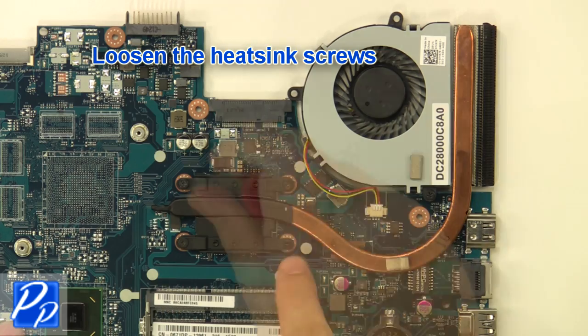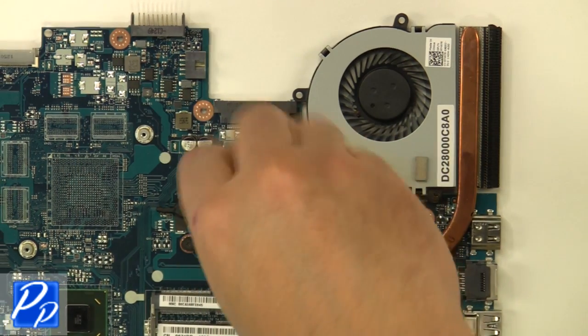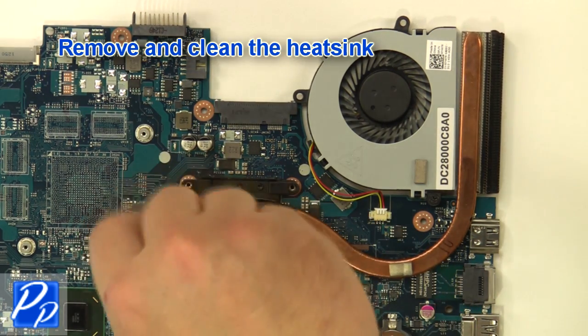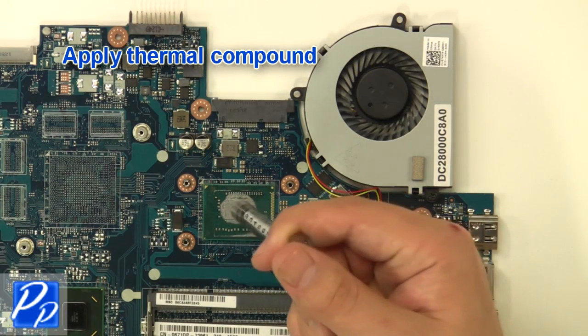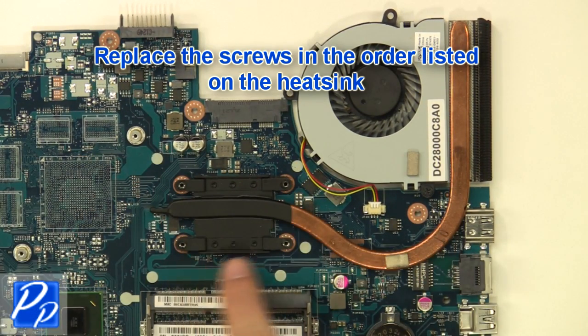Loosen the heatsink screws. Remove and clean the heatsink. If you need to find the part, check out the link in the video description. Apply thermal compound, replace the heatsink, and tighten the screws in the order listed on the heatsink.